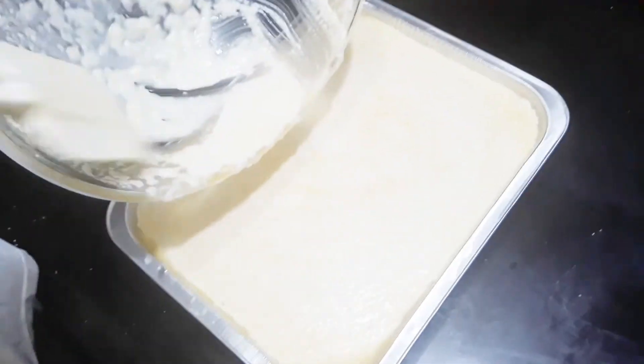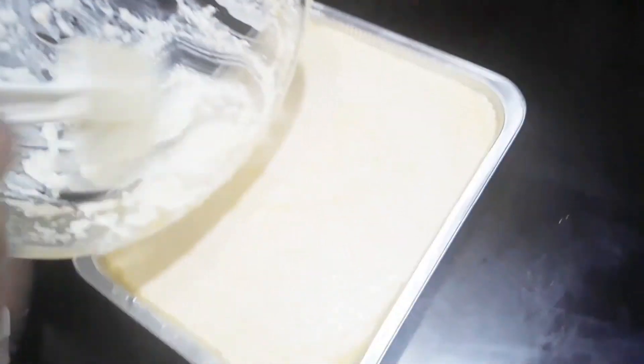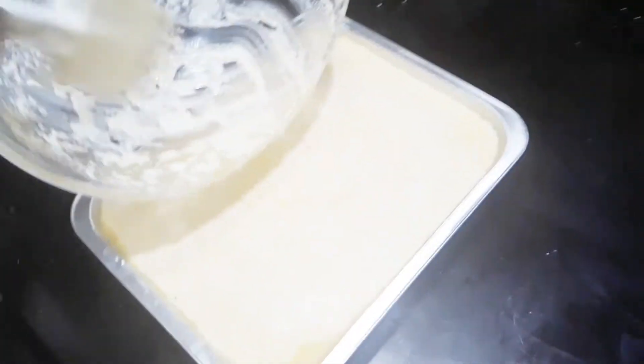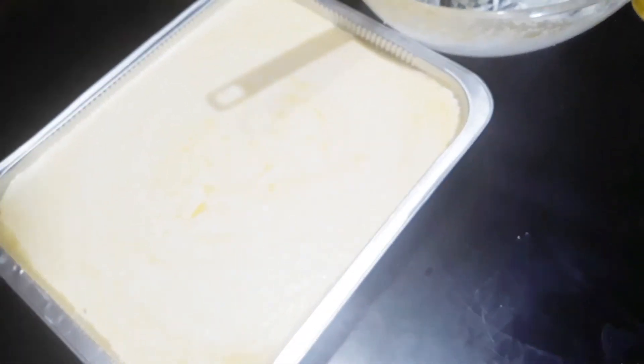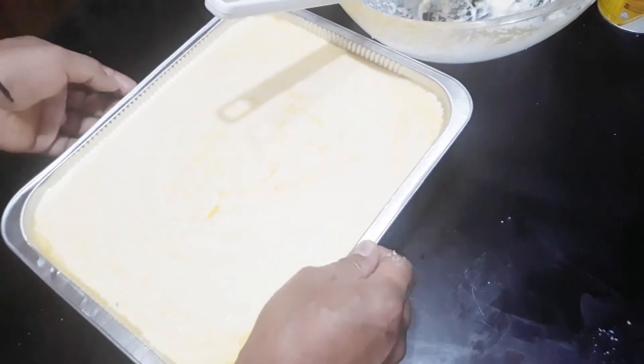I-bake po natin sa ating oven for about 45 minutes to 1 hour in 175 degrees centigrade or 350 degrees Fahrenheit. Isasalang na po natin sa ating oven.